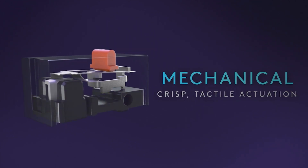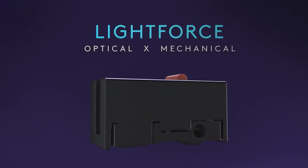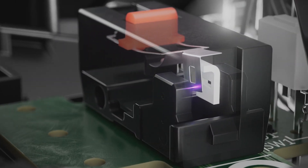One of the biggest upgrades to the new G502X series is they've fitted it with their first ever hybrid optical-mechanical light force switches, which are very fast and just really satisfying to click.